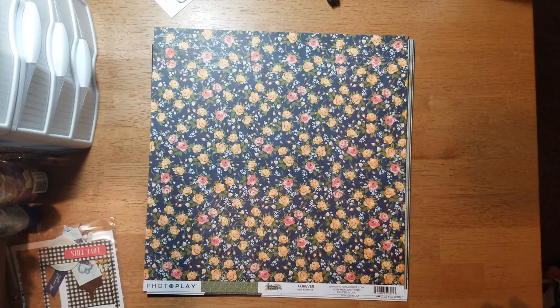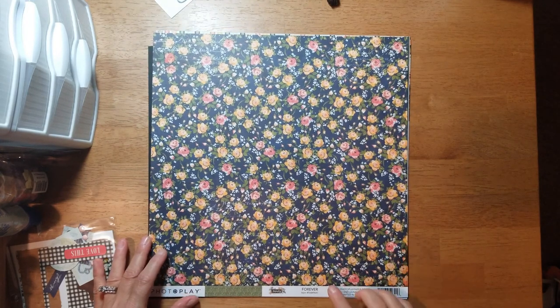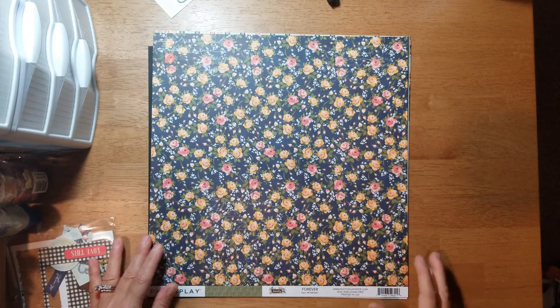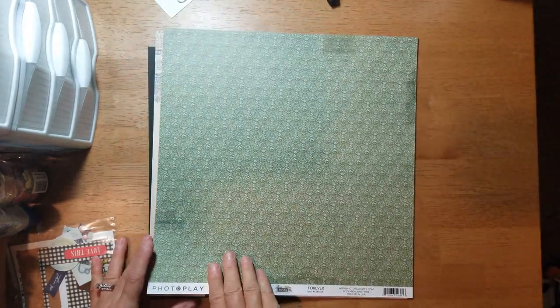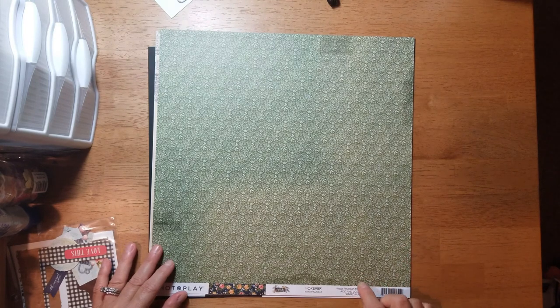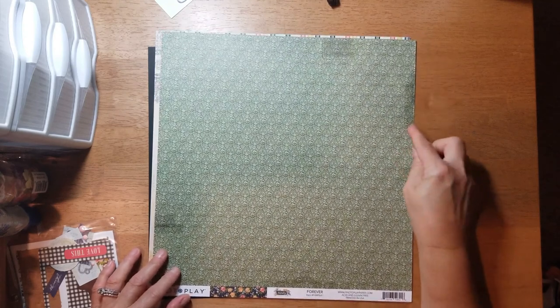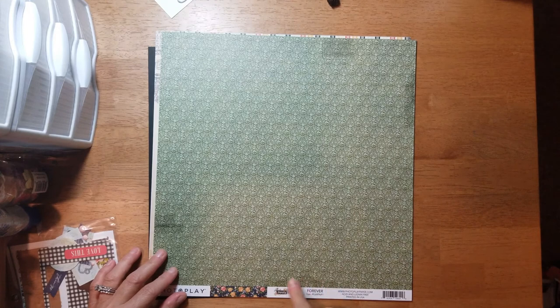This is called 'Forever' and it's on a navy background with yellow and coral color roses. The B-side you get a green background with a cream or lighter green floral print, with some distressing — darker spots here and there.